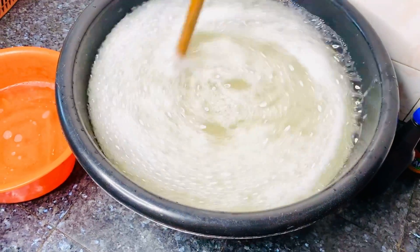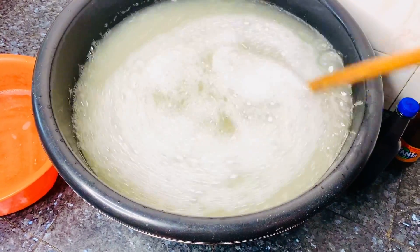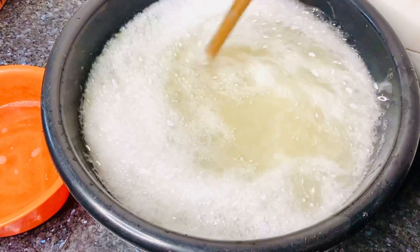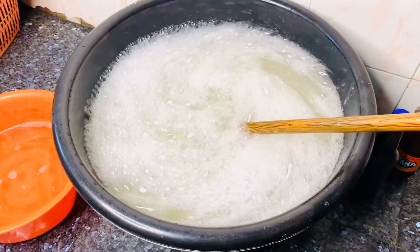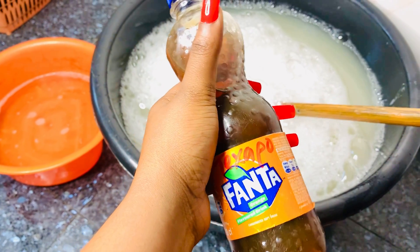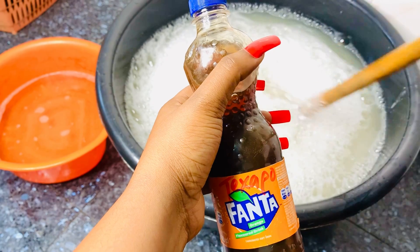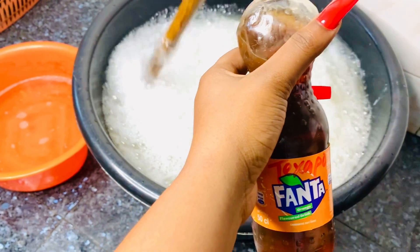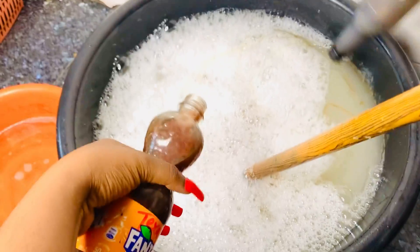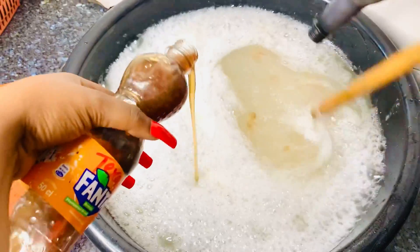The work of this soda ash is to increase the foam — to make it very foamy. The bubbles are coming out. Texapo does the same work — it adds more foam to the liquid, to make it foamy. So we'll be adding this next; these are our fifth ingredient. Let's pour this inside to get it more thicker.